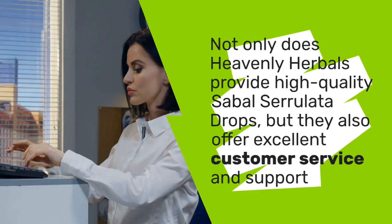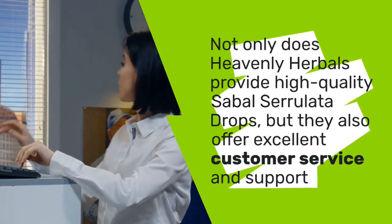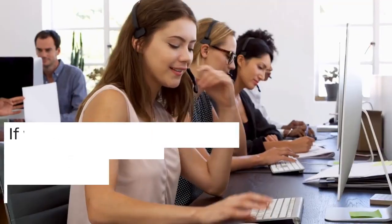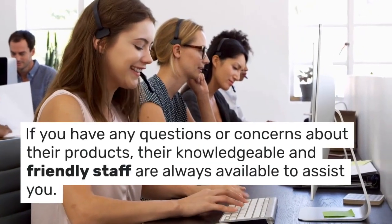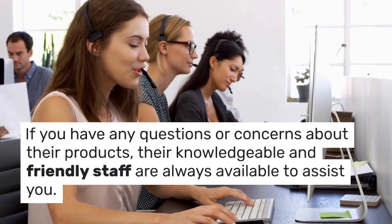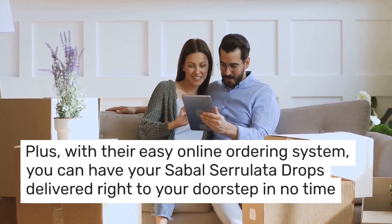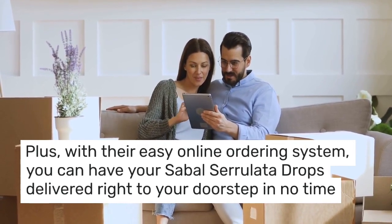Not only does Heavenly Herbals provide high-quality Sabal Serolata Drops, but they also offer excellent customer service and support. If you have any questions or concerns about their products, their knowledgeable and friendly staff are always available to assist you. Plus, with their easy online ordering system, you can have your Sabal Serolata Drops delivered right to your doorstep in no time.